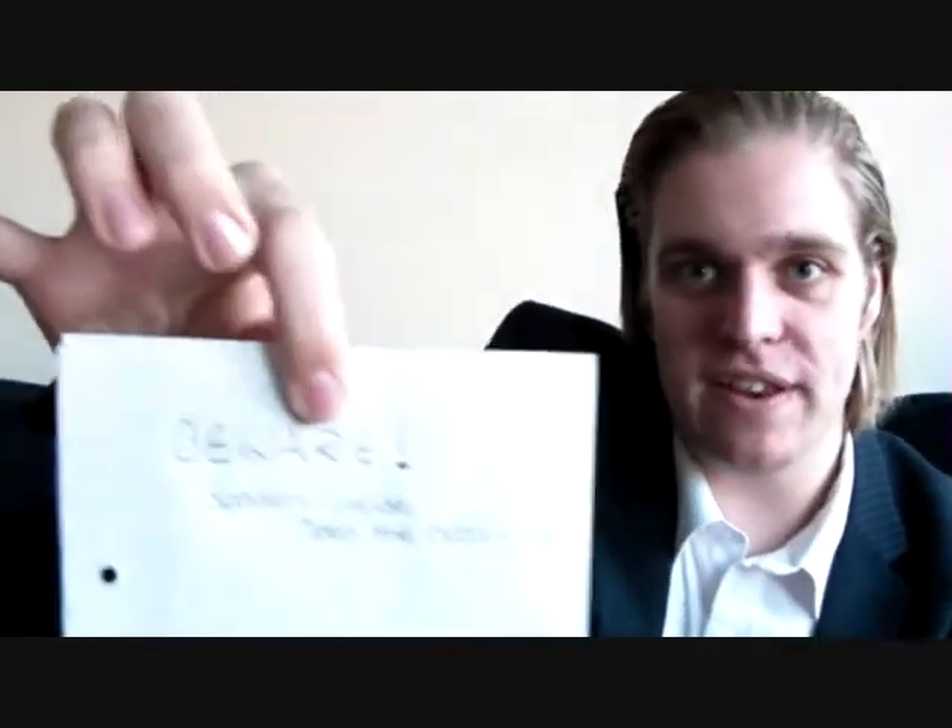Liam's put a note in and it says, 'Beware, spoilers inside, open the DVDs first.' Which I will. So let's get cracking. Okay, so here goes with the first one. Let's see what this is.